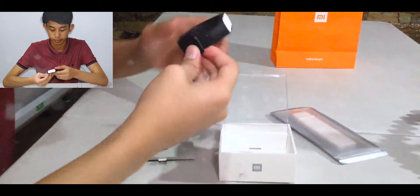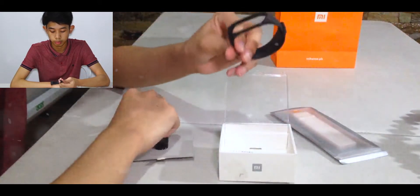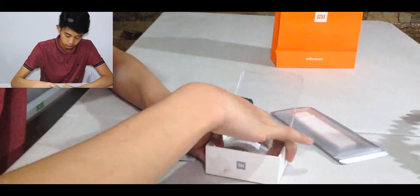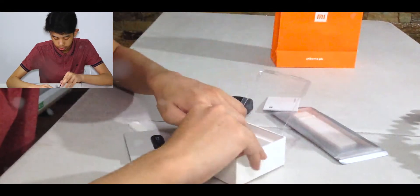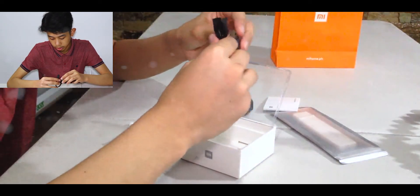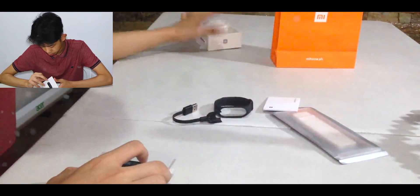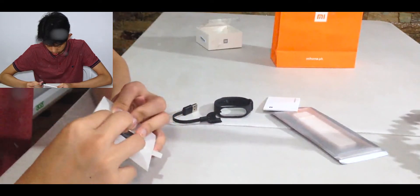Very nice protection. This is the silicone wrist strap, and then there's our manual, and lastly our charger. I'm quite surprised — the charger has two gold pins inside, and it's not micro USB. How do we open this? You really just have to push it out.